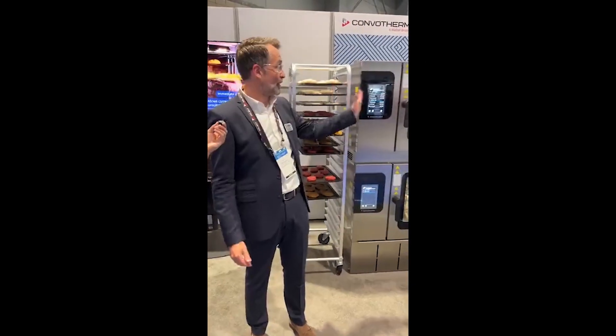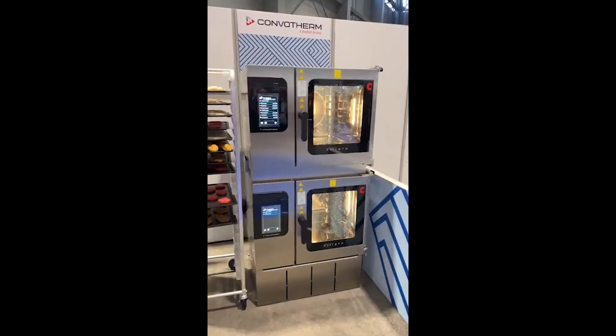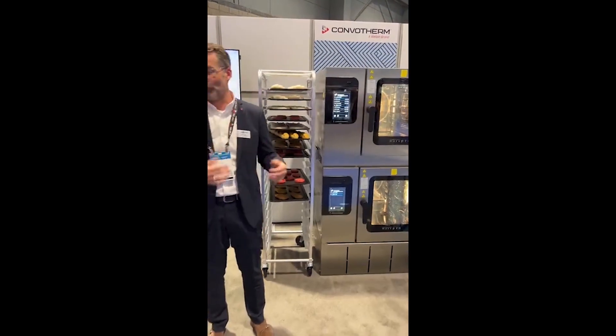ComboSense is an option in our ComboTherm MaxPro combi oven. It's an integration of AI technology together with cameras and height sensors to recognize food on the fly.